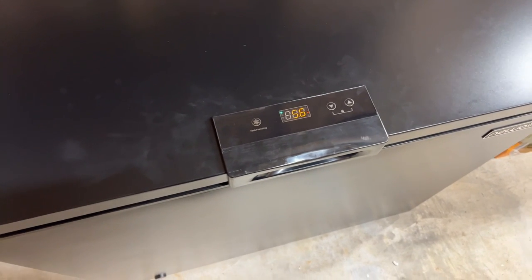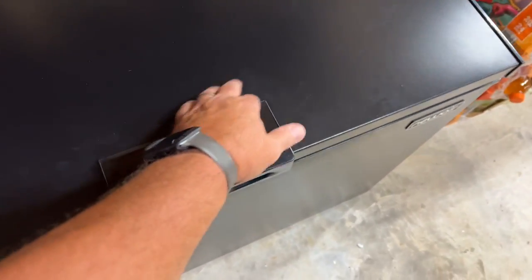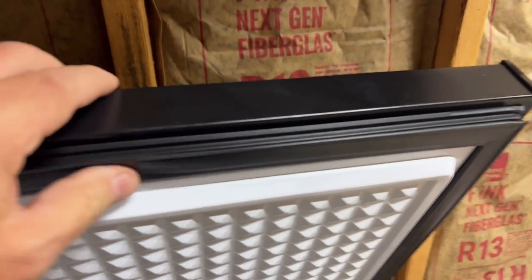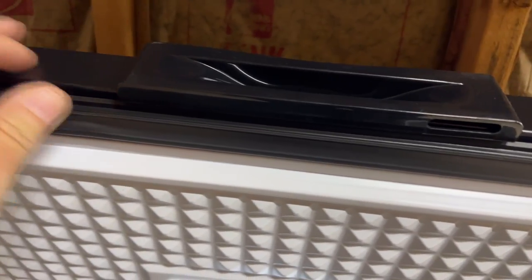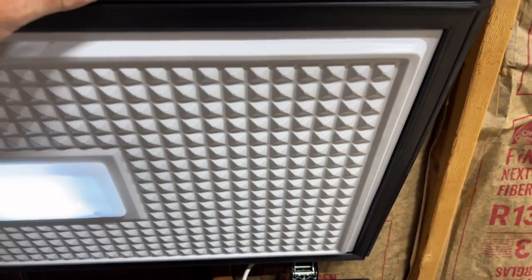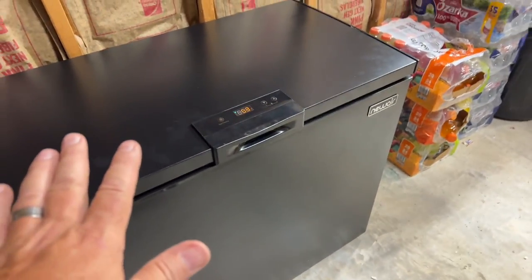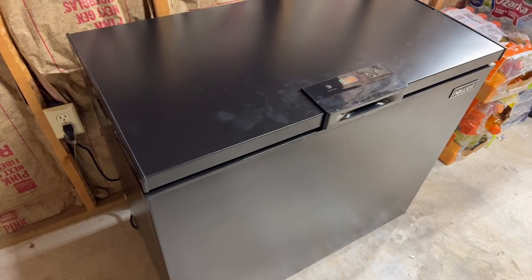This black paint, as you can see, is already getting a lot of fingerprints just from me touching around here, but stainless does too — probably worse — so it's easy to clean up. It does have a nice wide magnetic gasket instead of just a small skinny one — a heavy gasket, and really nice metal hinges, so it's built really solid. The door will hold itself up when you open it, so you don't have to worry about it falling on your head. We'll shut this down, let it cool, and I'll come back after we get it loaded.